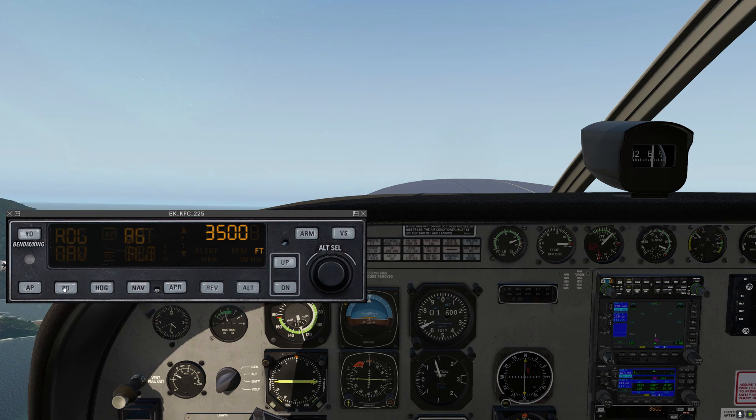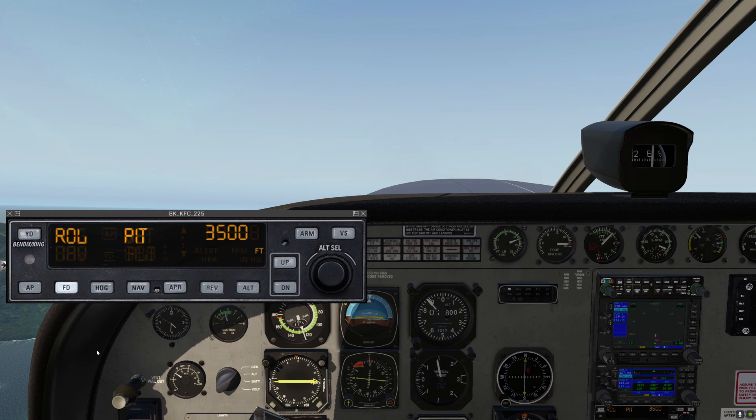For now, let's just engage flight director mode. This engages the brain of the autopilot, but the servos are not actually engaged, so I'm still hand-flying the airplane. It put us into roll mode — when you first turn it on, it'll be a roll hold mode, or wings level mode. And then next is a pitch hold mode, which will hold the current pitch when we engage this.